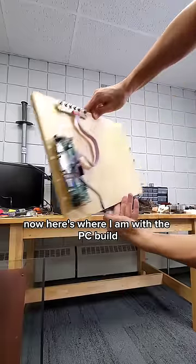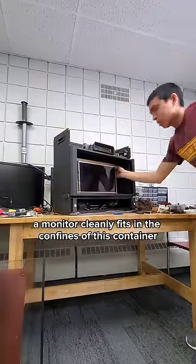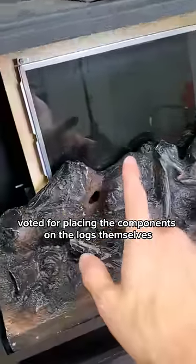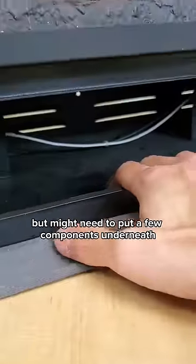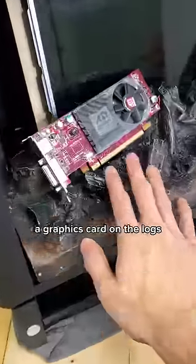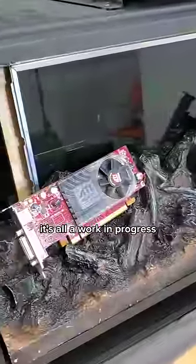Here's where I am with the PC build. A monitor cleanly fits in the confines of this container, but I'm not sure if I'm gonna add back the red screen or not. A lot of you voted for placing the components on the logs themselves, so I'm gonna try my best to do that, but might need to put a few components underneath and then use these holes in the logs to route up some power to say a graphics card on the logs. It's all a work in progress, so stay tuned.